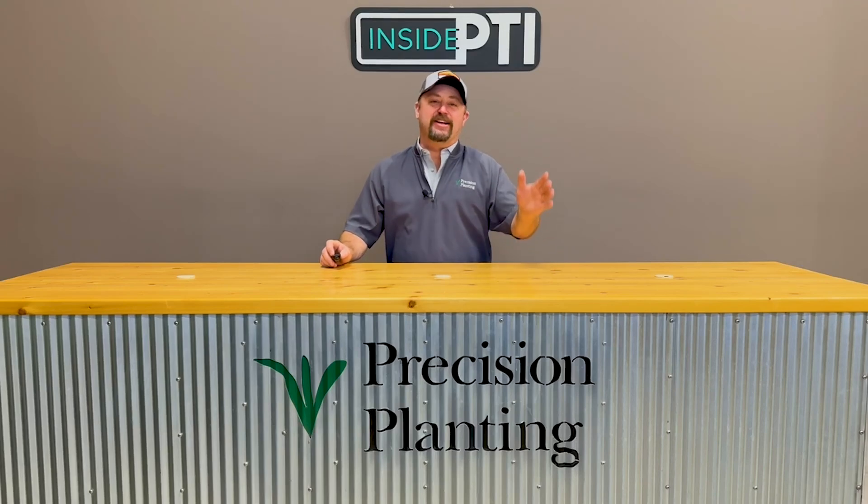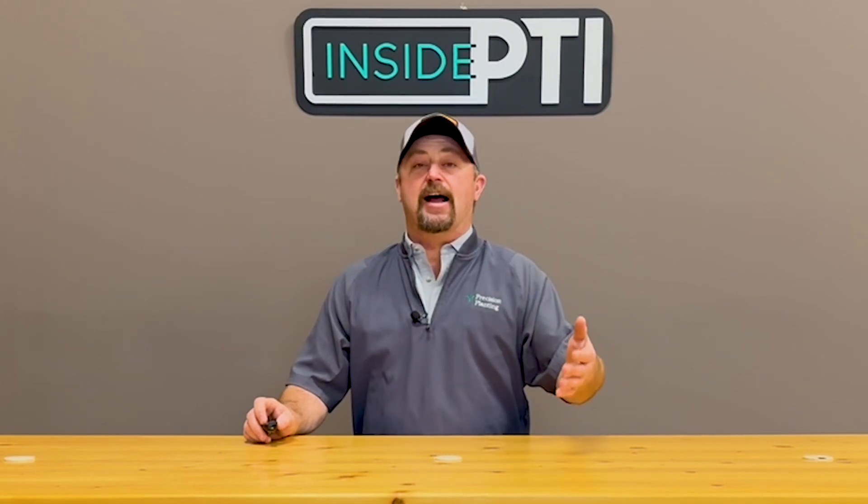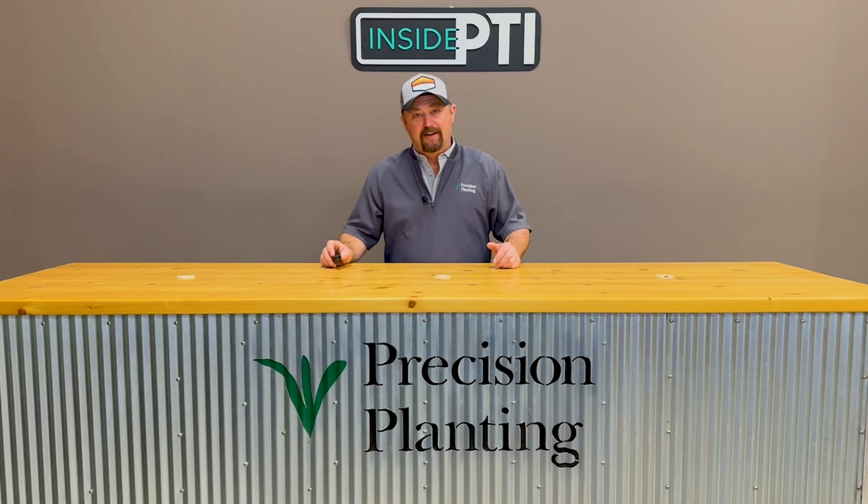Hi folks, Jason Webster here, lead commercial agronomist for Precision Planning. Today we're going to take an inside PTI look into some of the research we've done involving corn singulation.